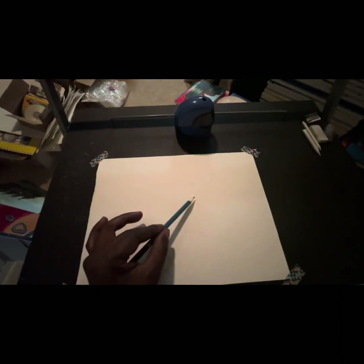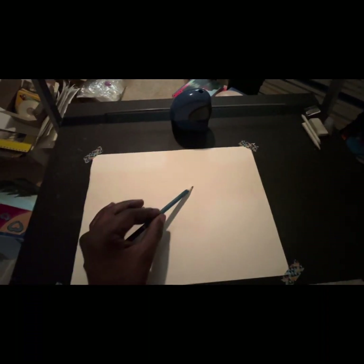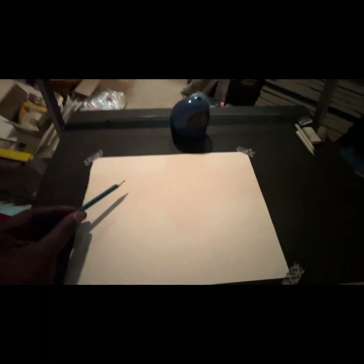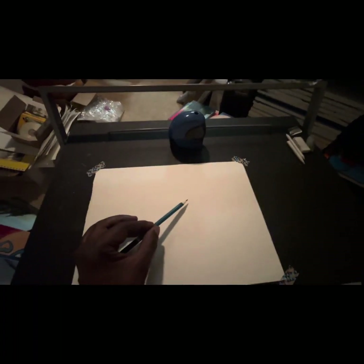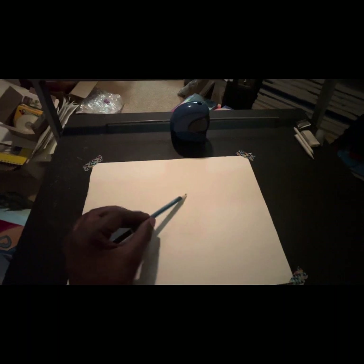From here my next step is to sketch in my basic shape, or start creating the overall shape of this pencil sharpener from inside of my square. I'm going to use this square as my guideline or baseline to create the overall shape. I know from the start I'm going to begin at the top — and the top has a curved top.